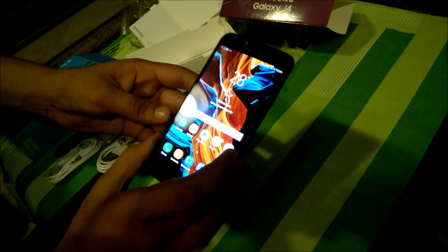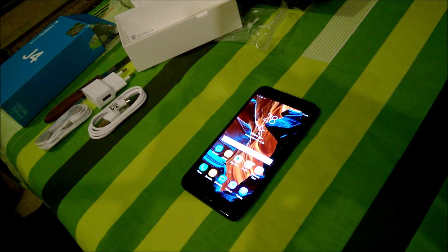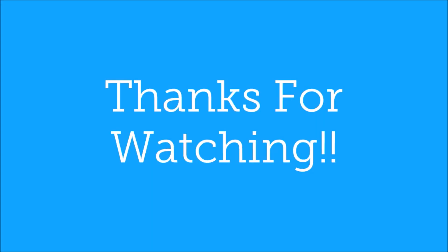This is the 2GB 16GB version. I will keep you updated on this one. Thanks for watching, and make sure to like and subscribe for more interesting content — bye!